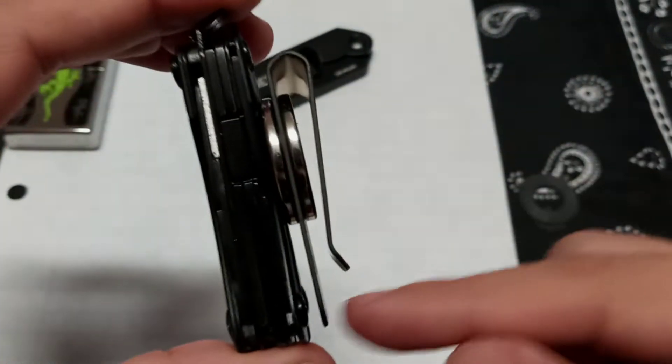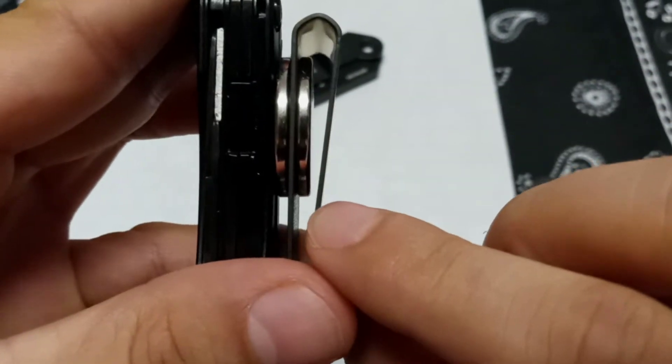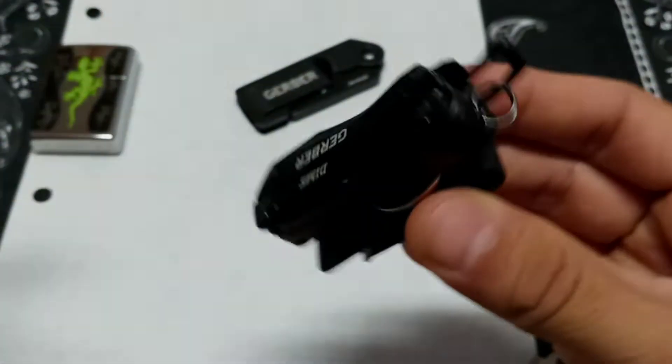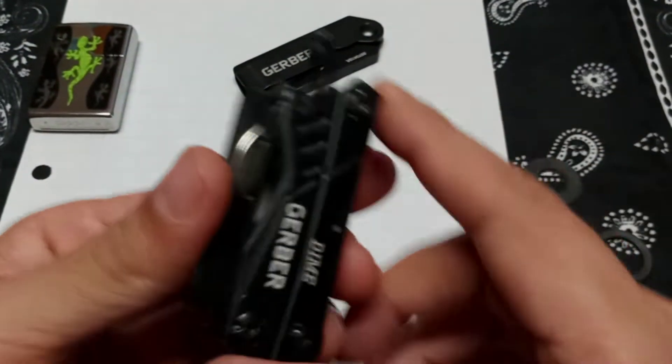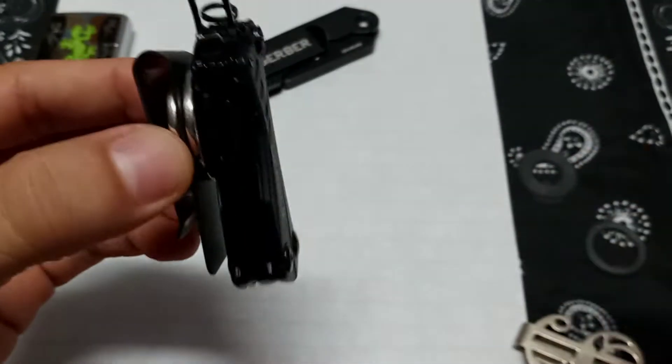Boom — right on there. Check that out. I've got an opening there — solid. That opening is about an eighth-inch thick to get past like the drawstring on my gym shorts. And look at that — it'll spin a little bit but I really have to force it. This thing is not coming off. So just another little solution for carrying the Gerber Dime — another light way to carry it.